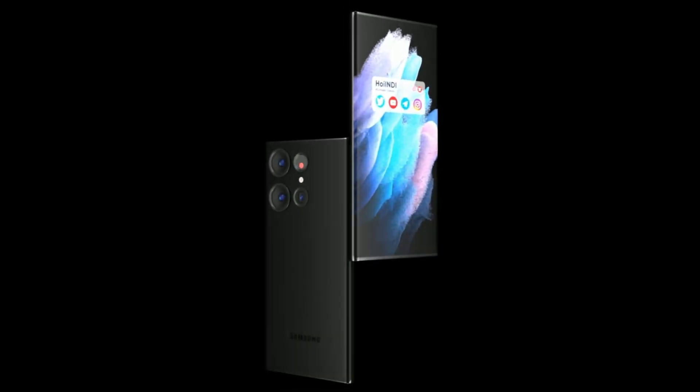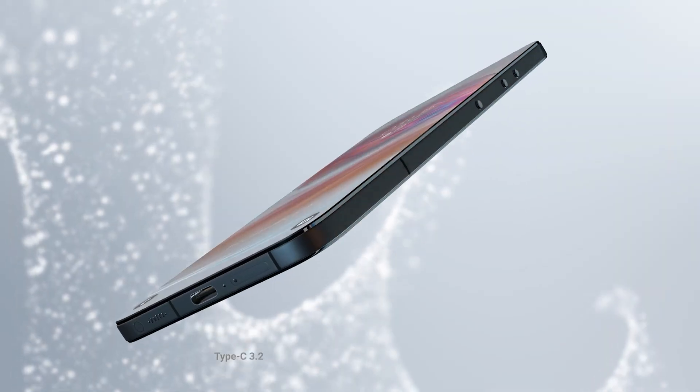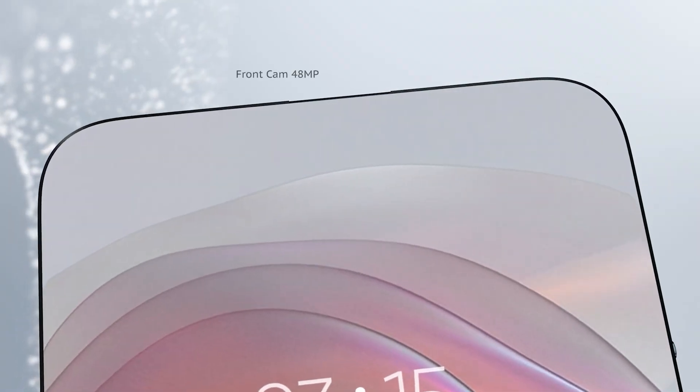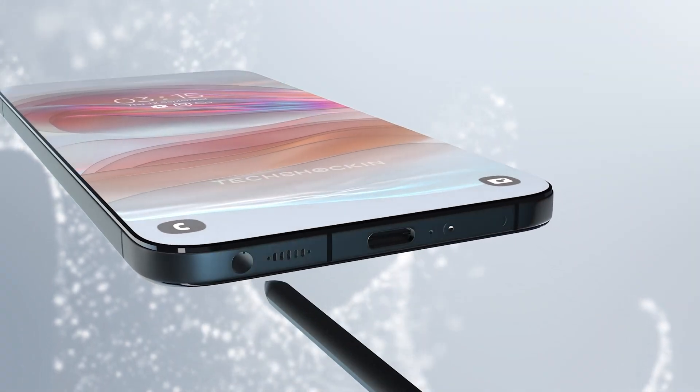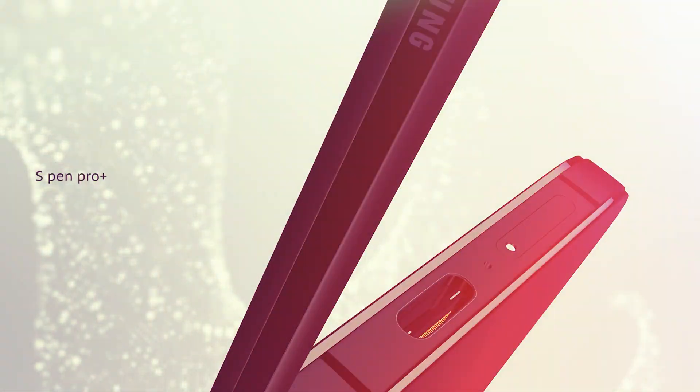Aside from keeping hardware details under wraps, Samsung is also keeping quiet regarding the launch of the Galaxy S23, at least for now — it's too early to set anything in stone. Nevertheless, Galaxy phone fans expect the company to host an Unpacked event for its future flagship early next year.